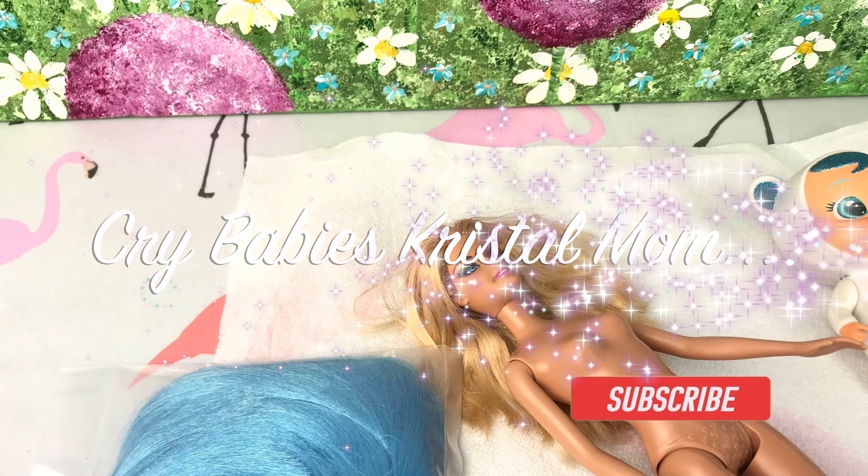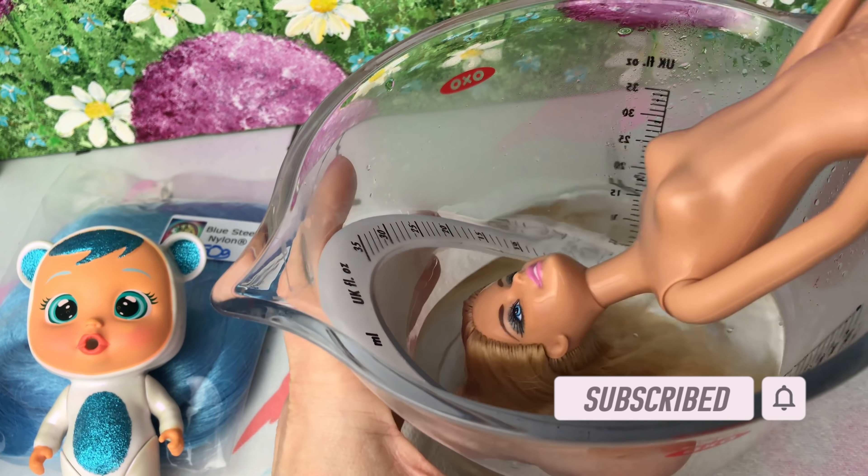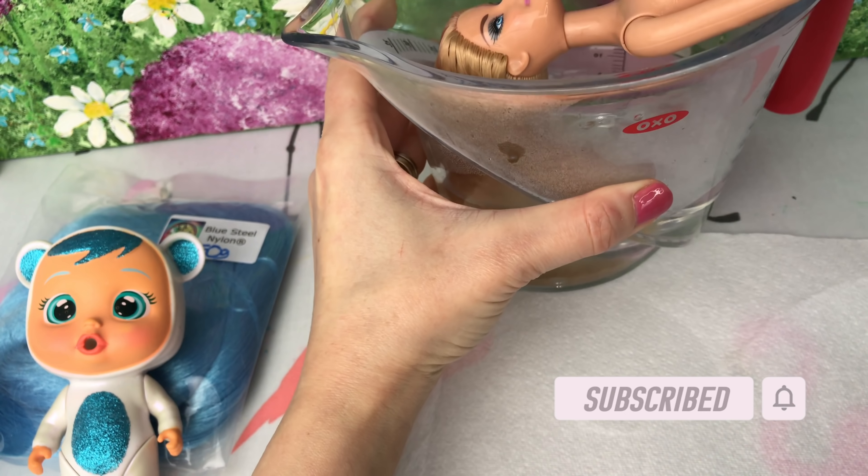Hey guys, welcome back to PlayCandy. So today I'm going to be making another custom Barbie doll. It's going to be based on a crybaby and I'm using Crystal, my polar bear in the background there.